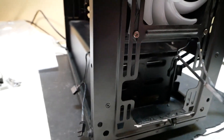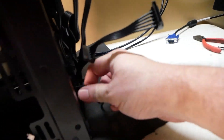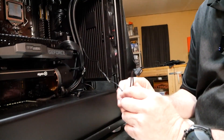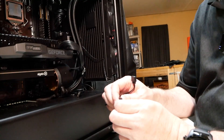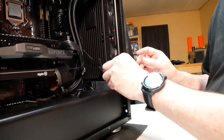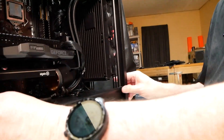Now we want to take all our fan cables and RGB cables and feed them through the back of the case. Every case is different, so route your cables whatever way works best for you. There's no fan controller on this computer. Also, this particular motherboard does not have RGB headers, and the customer doesn't want the RGBs anyway, so we will not be worrying about hooking those up in this video.